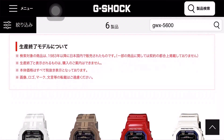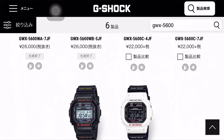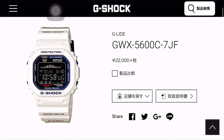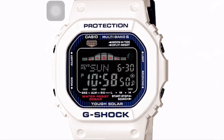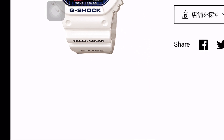The watch we are gonna have a look at today is from the G-Glide series — multiband 6 and tough solar version called the GWX-5600C-7JF G-Shock, with Wave Ceptor Xtreme 5600 series, equipped with tidal graph, moon face, tough solar, and multiband 6 at the same time. Made for surfers.